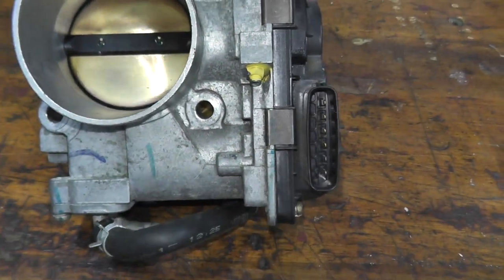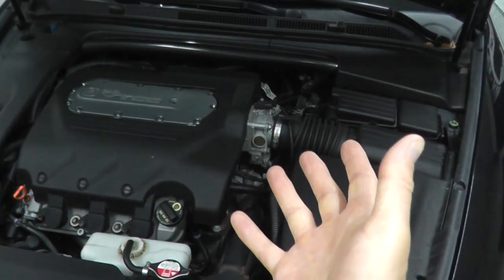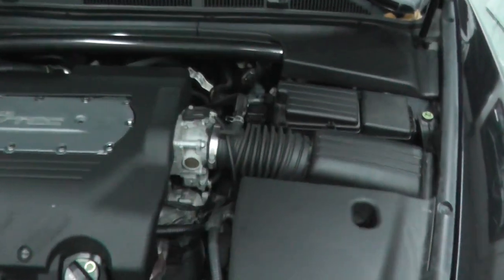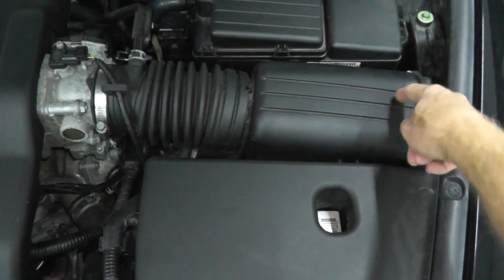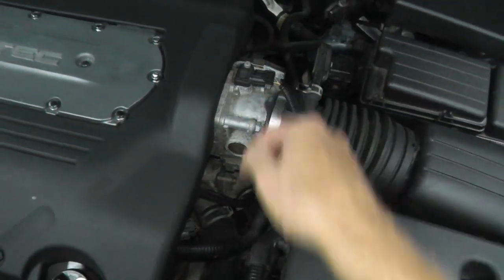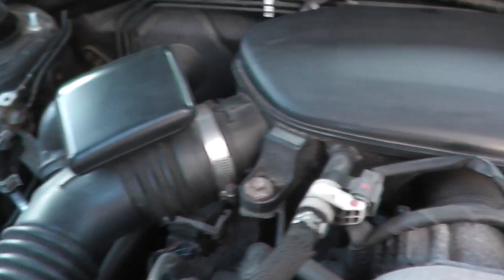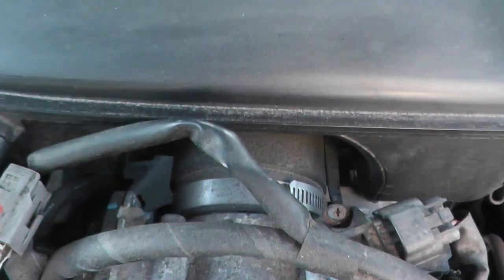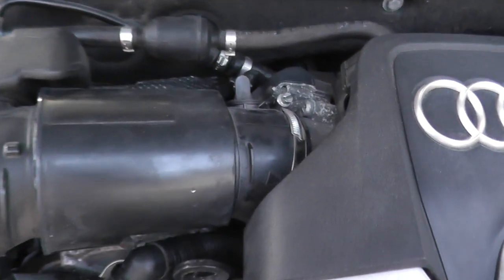Today I'll be showing how to test and replace a modern electronic throttle body. The easiest way to find a throttle body is to locate the air filter. Here on this Acura, this is where the air filter is located — follow the airflow and right here is the throttle body. Here's another shot on a Subaru and on an Audi. Just follow that airflow and you will find the throttle body.